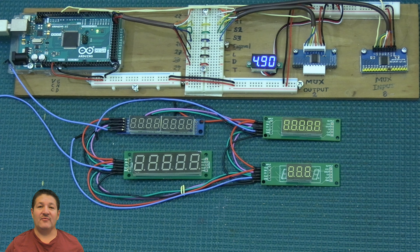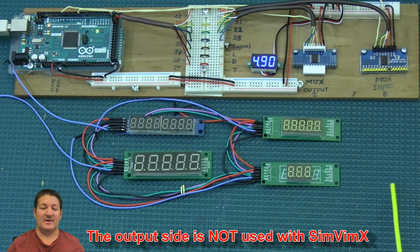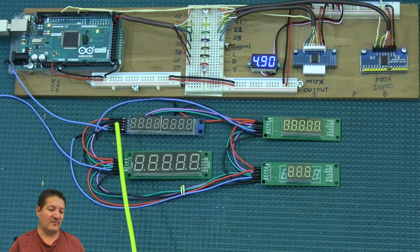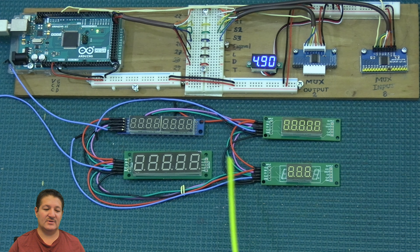These displays have an input section and an output section. The output section is for daisy chaining with Arduino libraries, but we cannot use that with SimVimX. When I talk about daisy chaining here, I'm talking about going from the input of one display to the input of the next one — not using the output side at all. Only the input side is used with SimVimX.